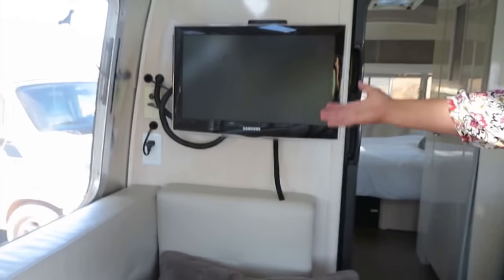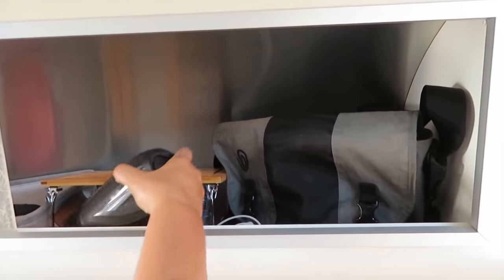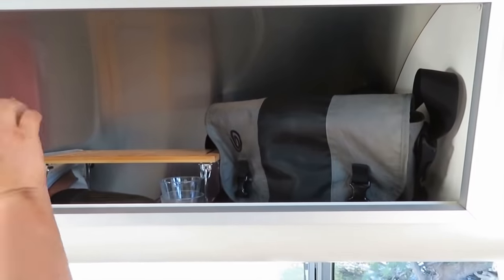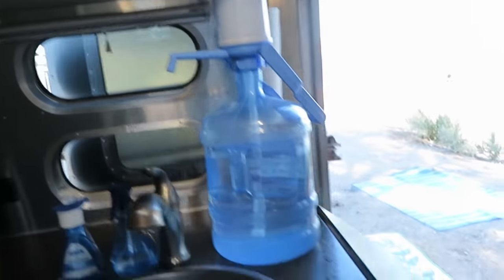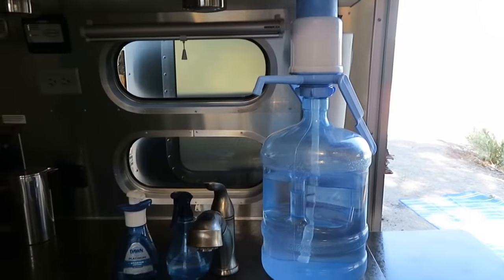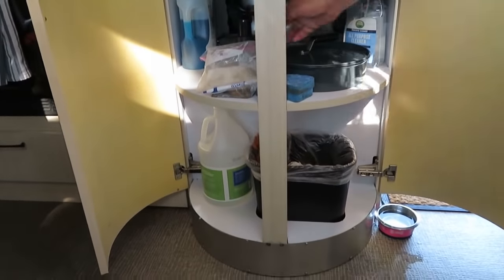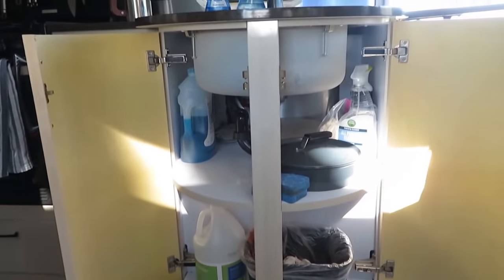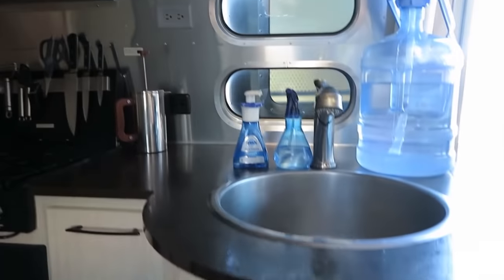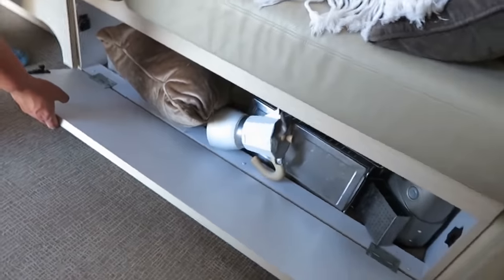This cabinet up here I keep minimal things — a bag speaker, candles, not much. Here's a table that pops out for extra counter space. This is my drinking water — I keep it separate from the water in the tank. There's pretty good under-cabinet storage, and it has a place for the trash, which I really like — that's kind of rare in an RV.